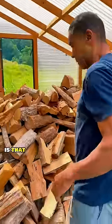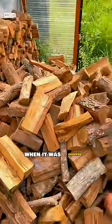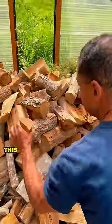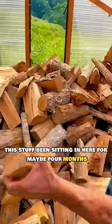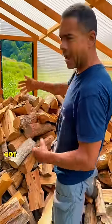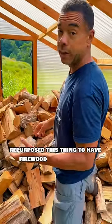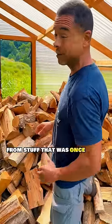The cool thing about this is that this wood was as green as green could be when it was chopped. And if you look at it now, this stuff's been sitting in here for maybe four months. This thing is dry as a bone — every single bit of it. We've basically repurposed it; it's got airflow all throughout here. We've repurposed this thing to have firewood in no time flat from stuff that was once green wood.